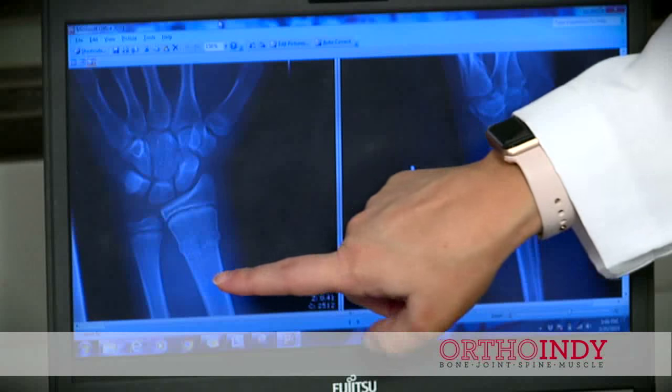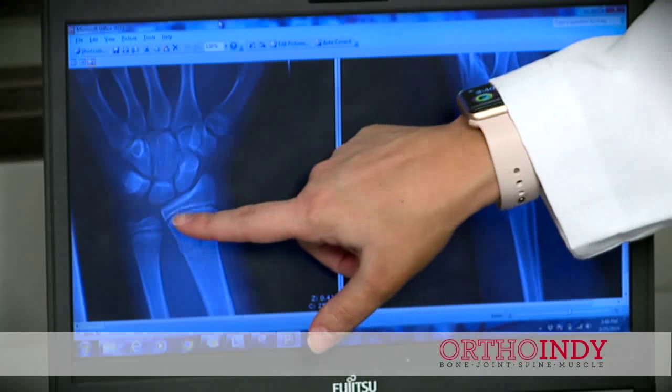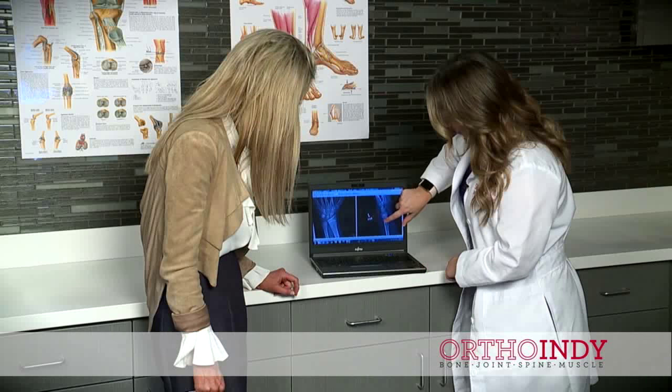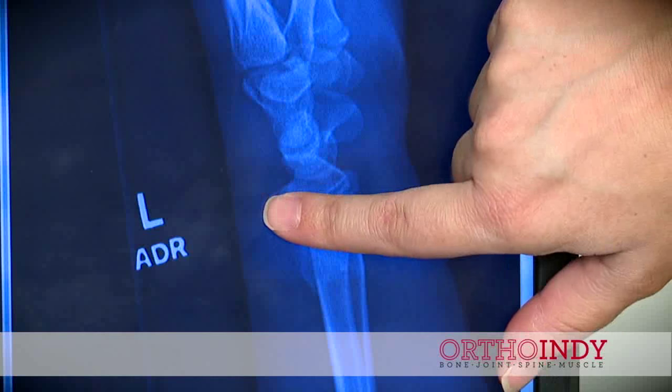Always put ice on that first before they come in. That should always be the first step of treatment. If you know that your child has fallen, or even if they're just complaining of some wrist or elbow pain from sports, putting ice on it should be the first thing that you always do at home.